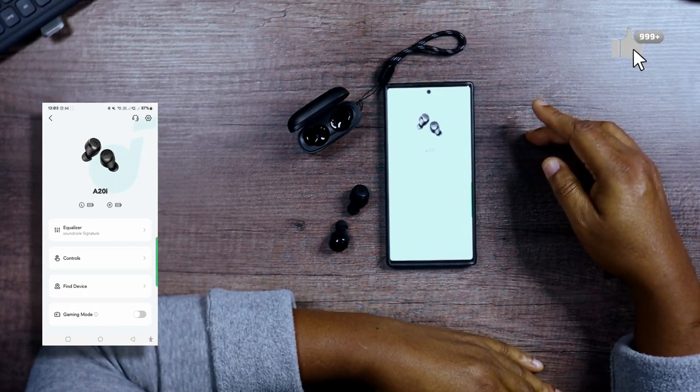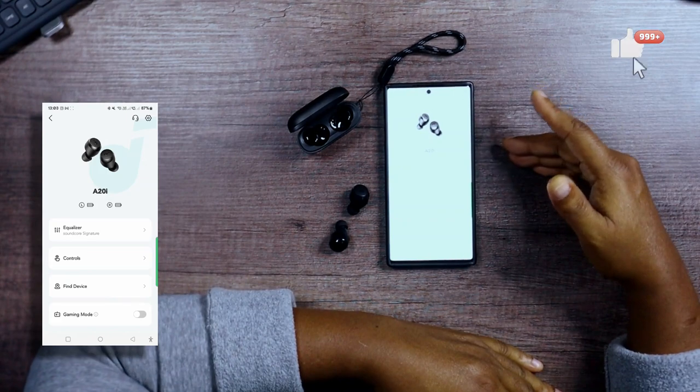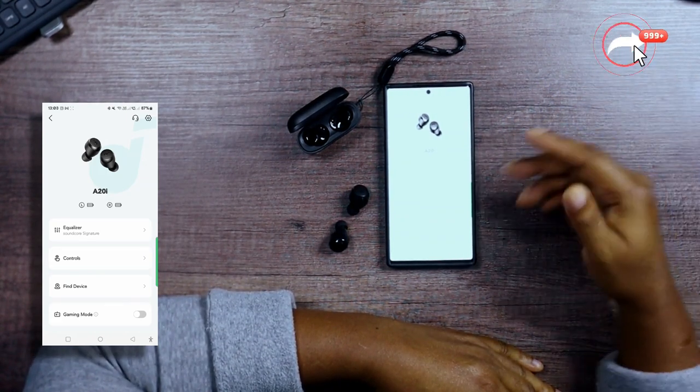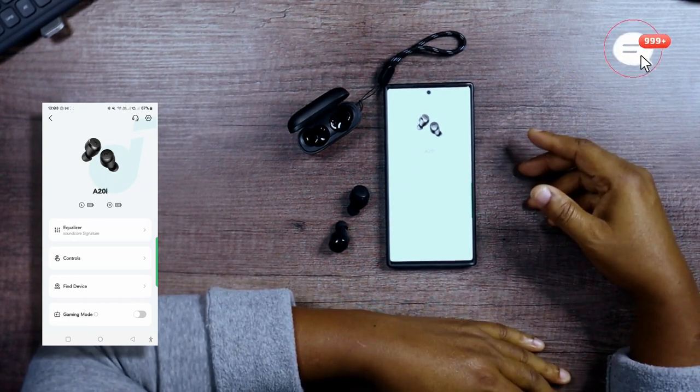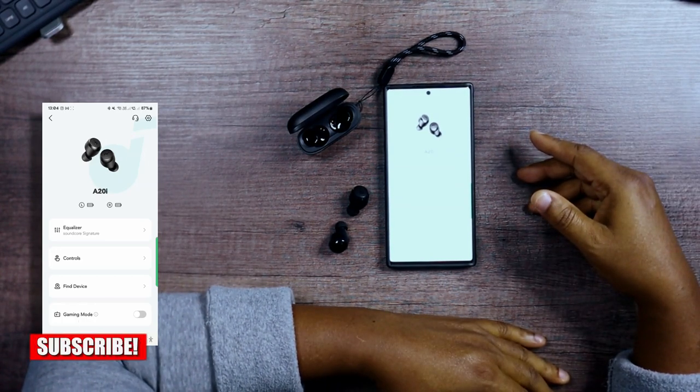Not much to the app overall. It doesn't give you the option to set up your own equalizer settings — that is a downside — but everything else is cool. You've got the option for controls and all that. It could be better, but okay.